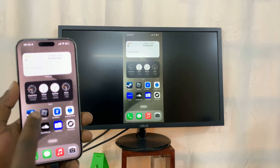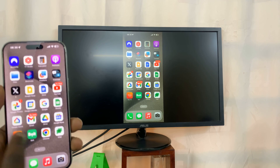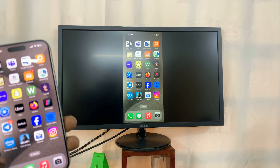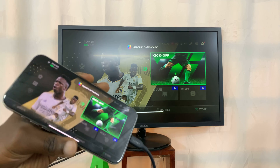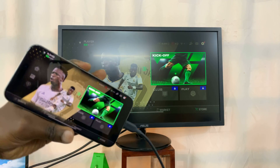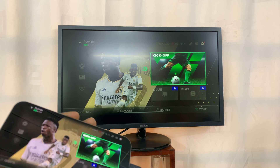You can now launch apps, you can launch games, and everything is going to be on the big screen monitor. Let's try and launch an app that goes in landscape mode. There you go — that's FC Mobile, and everything looks good. So that's basically how you can screen mirror your iPhone 15 to a monitor using an HDMI cable.